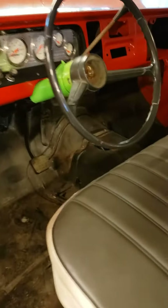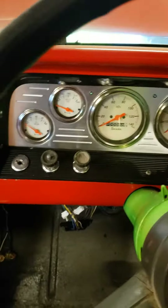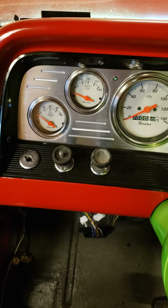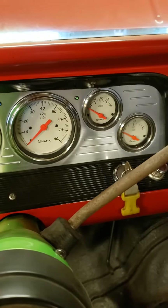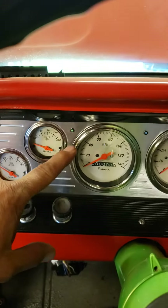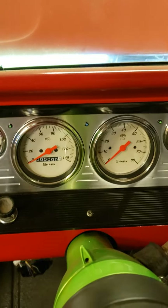Up front we have some Shark gauges courtesy of eBay. Everything's in here — indicator lights, the whole gauge pack — with voltage, water temperature, oil pressure, RPMs. All set up in there, with LED indicator lights for turn signal and for your high beams and low beams being on.